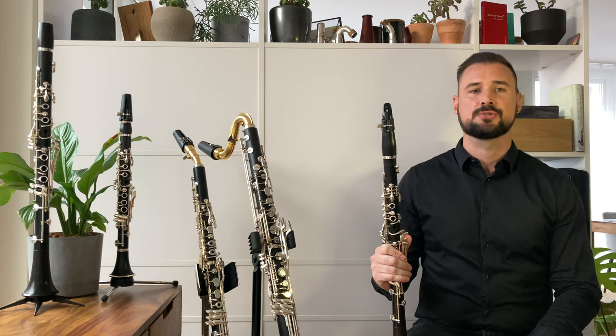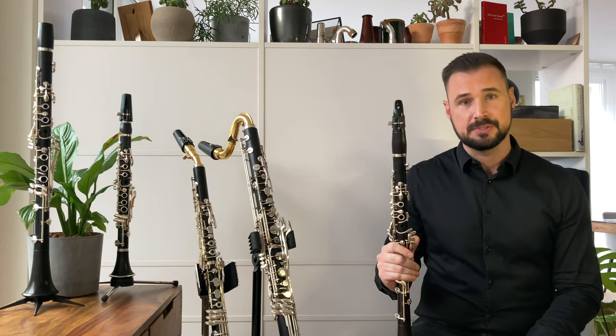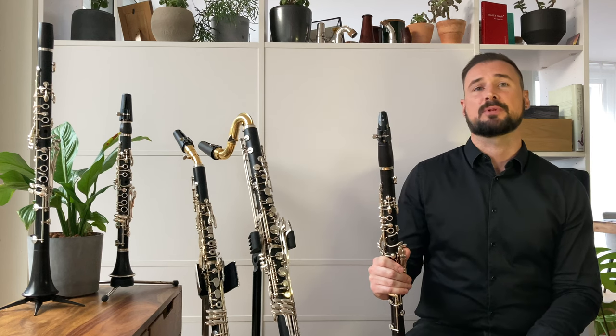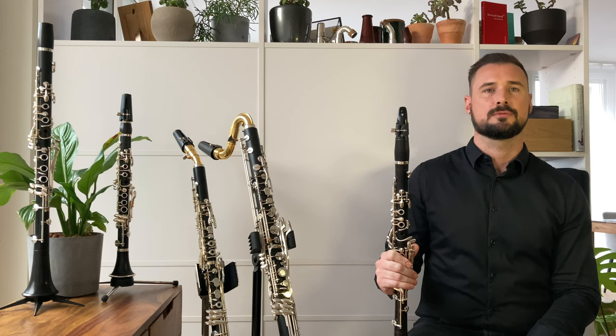Hi, I'm Richard Haynes and these short videos are designed to help clarinet players of all levels. I'll introduce the fundamentals of a range of contemporary playing techniques in the hope that this knowledge will empower you to find your own solutions when called for.